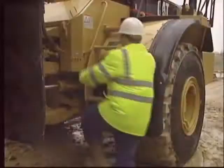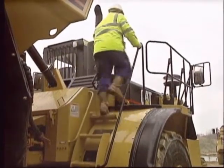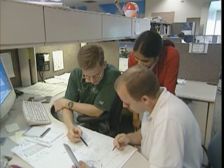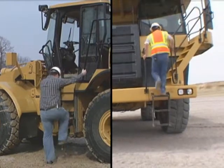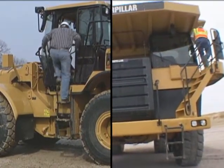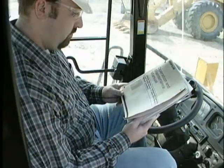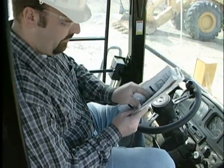Caterpillar machines are designed to provide the safest possible method for personnel to mount and dismount the machine. It is a key consideration for design engineers. Despite that, year after year injuries occur when people are either getting on or getting off a machine. As it states in the operation and maintenance manual for every Caterpillar machine, many accidents result from the failure to observe basic safety rules or precautions. Mounting and dismounting accidents certainly fit that description.